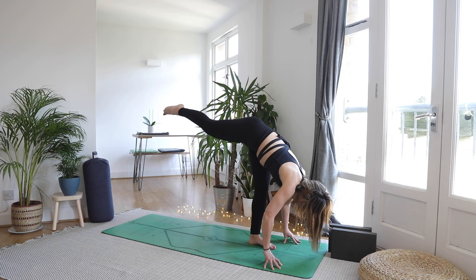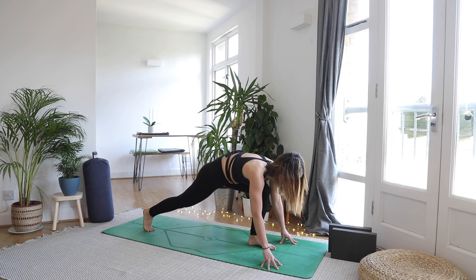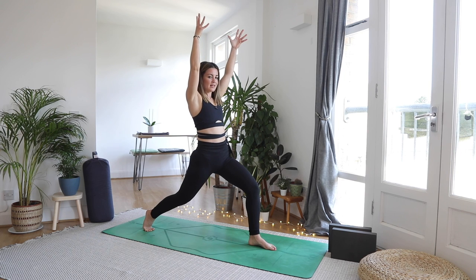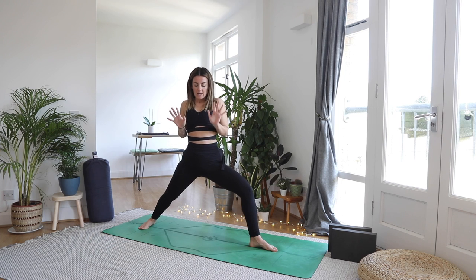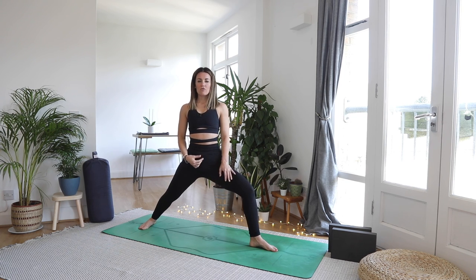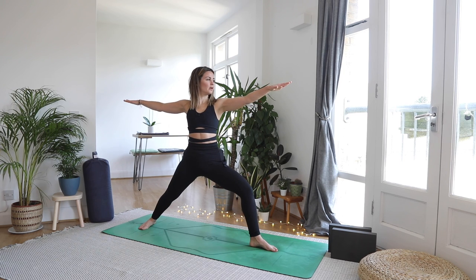Full breath in — you've got this. As you exhale slowly land those right toes back behind you. Inhale high lunge. Exhale take a moment to settle the shoulders, settle the breath. Full breath in, exhale opening out to your warrior two.